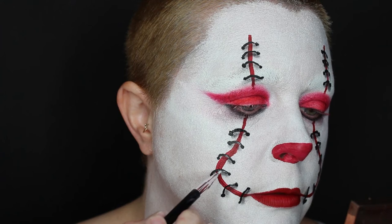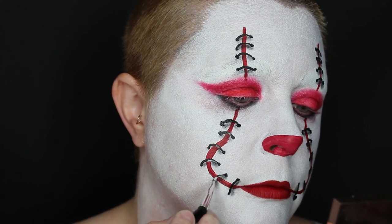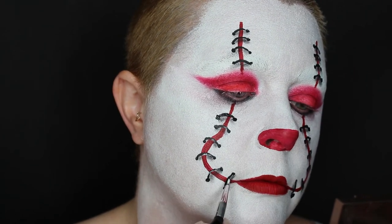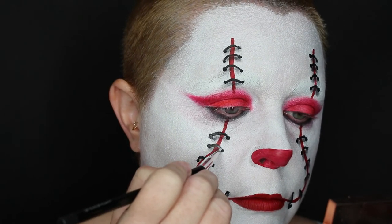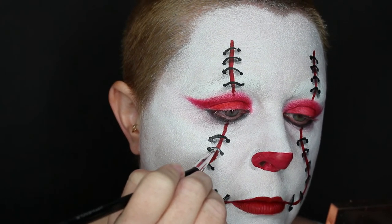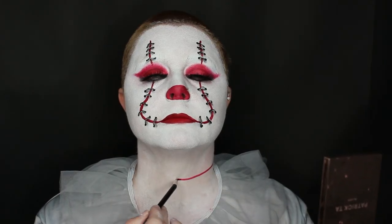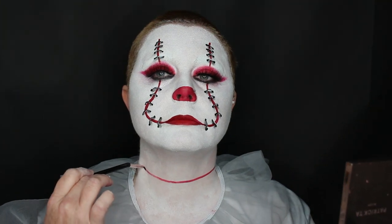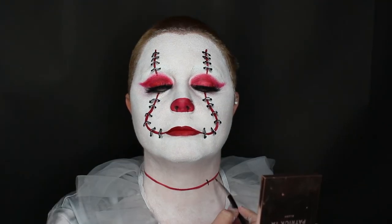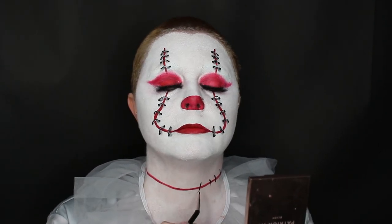Now to create some highlight to my stitches I am going to go in with the Cheek FX white body paint. Now I am going to go in with the Cheek FX body paint in red and I am just going to draw a line across my neck. Then I'm going to go in with the Cheek FX black body paint and create the stitches the same as I did for the face.